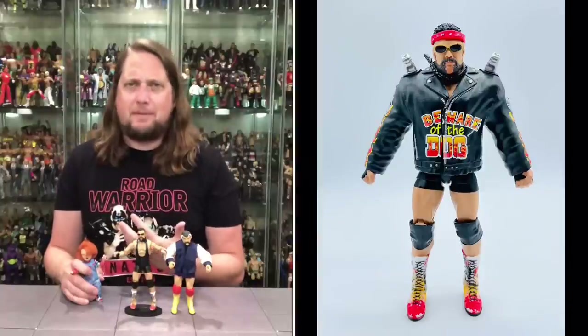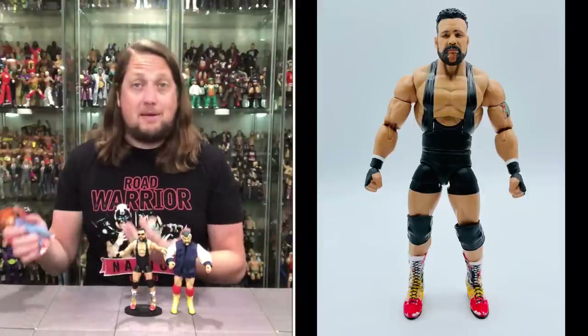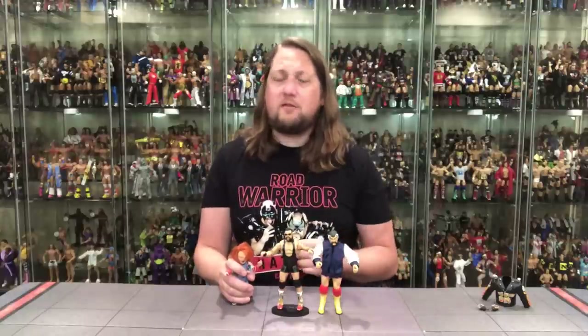One figure I'll never forget is this Elite 104 Rick Steiner. I'm here for it, I like it — it's going to be great in my WCW shelf collection. This is just the tip of the iceberg, the beginning of the Steiner overload. We know Ultimates are coming, more Elites, maybe some Basics. The future is pretty bright if you're a Steiner Brothers fan in the Mattel line. San Diego Comic-Con is right around the corner — I can see more announcements very soon. What are your thoughts on the Dogface Gremlin? Are you picking this one up, passing, or waiting for another Rick Steiner?